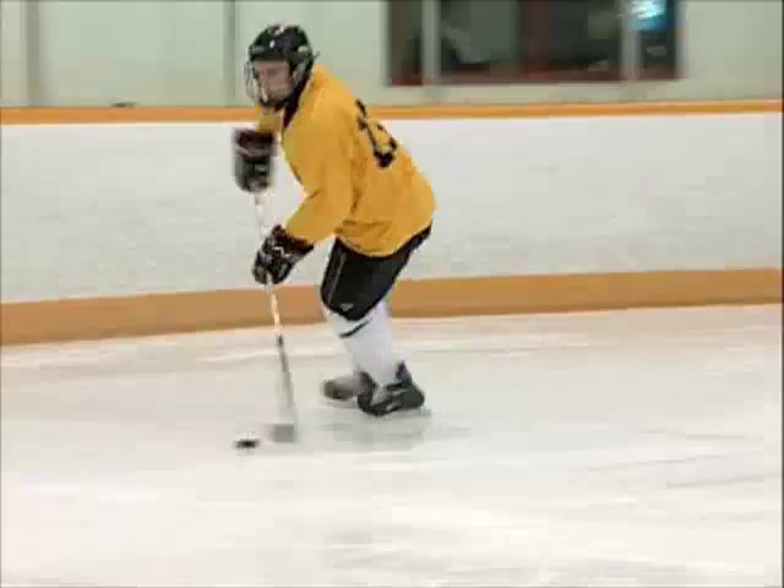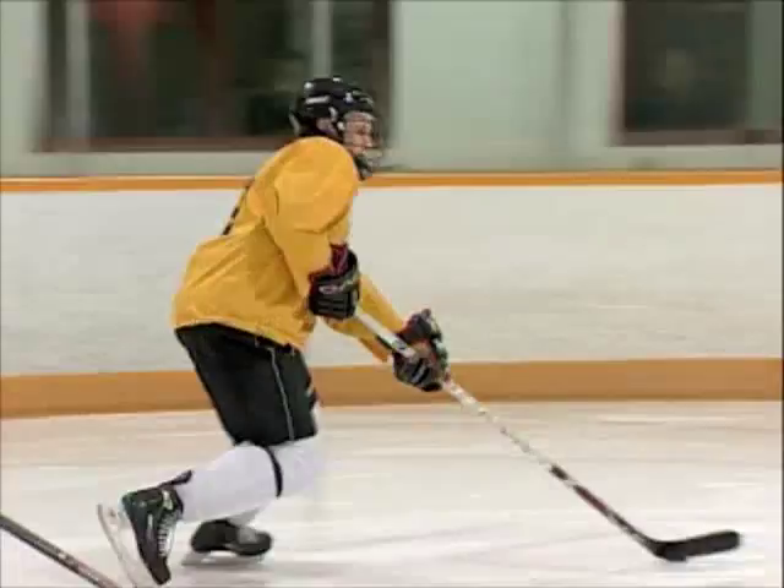So it really pulls the forward checkers. The real key here is to keep your feet moving at all times. So if it does get really close, you can do another fake, pull back this way. The key is keep your feet moving, and really get them to bite on that fake.